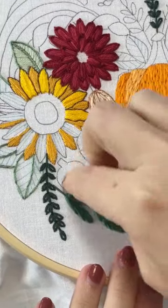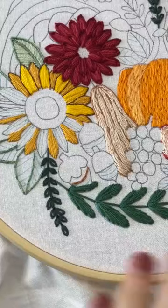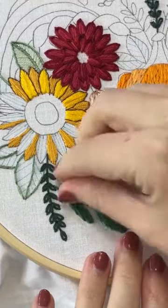We made it to Friday — can you believe it? We've done two full weeks of stitching. Two full weeks!